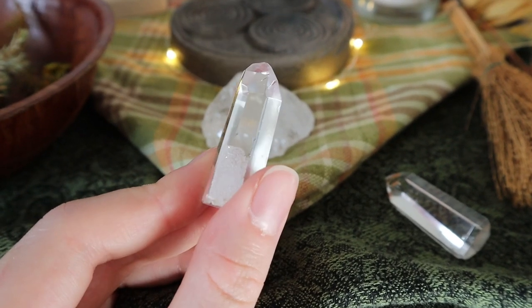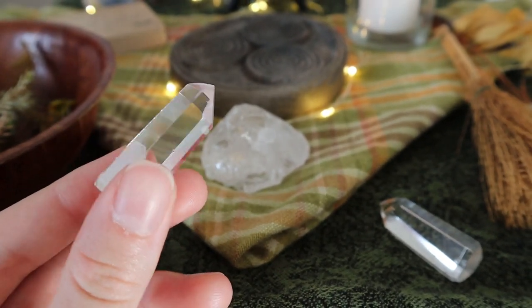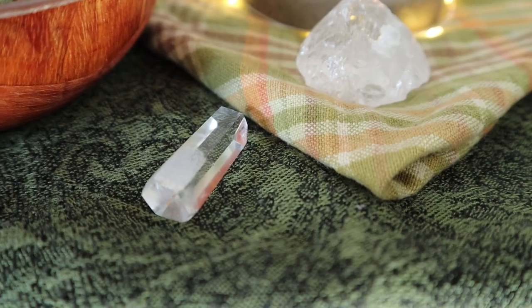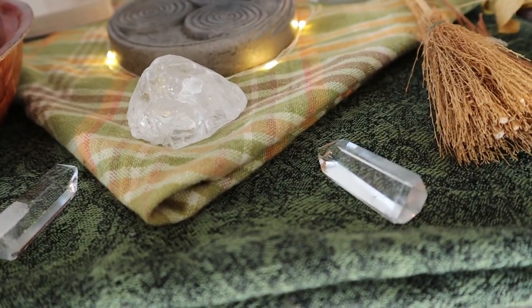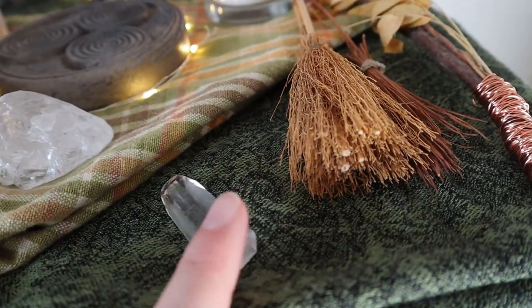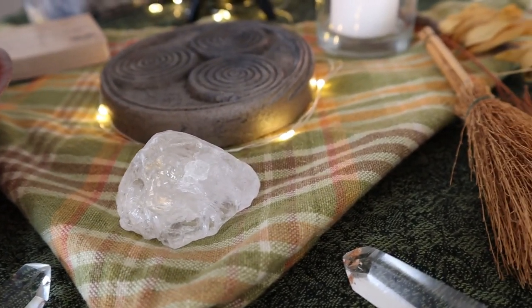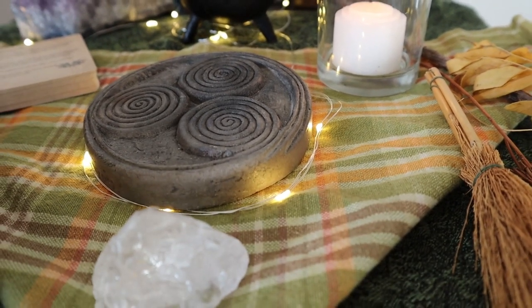Over here we have some crystals. This one is actually a phantom quartz cluster — it looks like it has a sticky label attached to it, but it actually has a little tiny crystal that forms inside, so it ends up looking like he has this label but he also has this other crystal inside, and I think that's really beautiful. Then we've got another clear quartz point here, and some raw clear quartz because I do love my clear quartz.